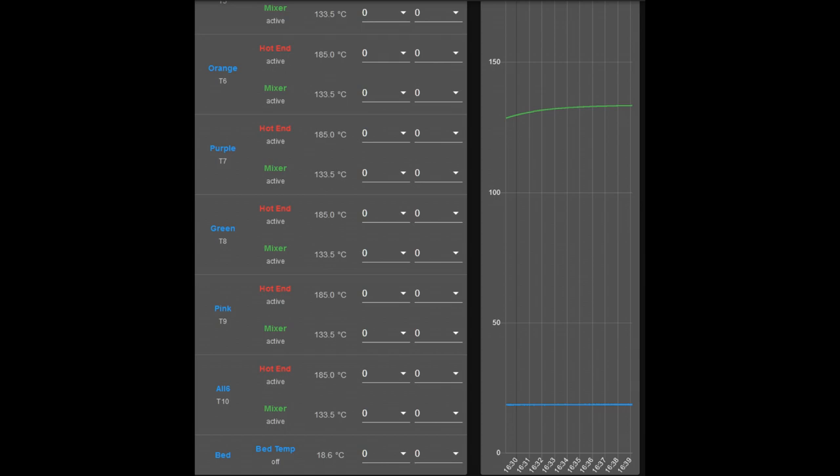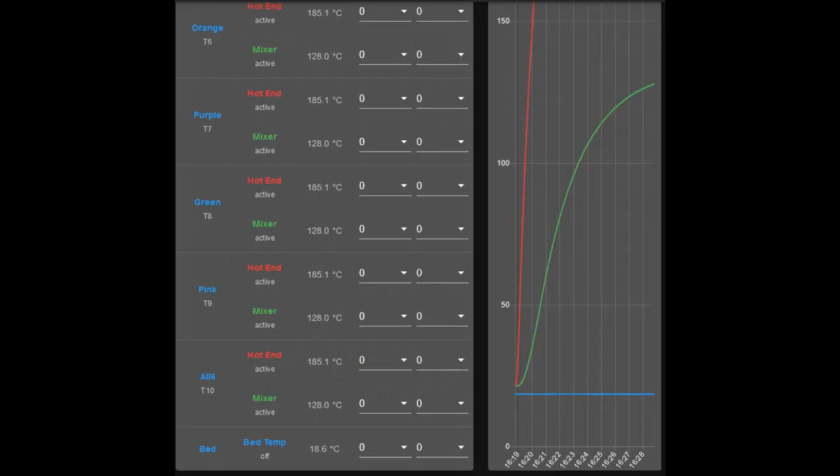In the second chart, we're at about 16:35 and it's still rising slowly. In the third chart, we see it's stabilized at 133.5 degrees at 16:39 — so it takes 20 minutes to fully reach temperature. This is in still air with no cooling fan. We've got about a 52-degree temperature difference. Without any cooling fan, any filament held in the combining block would be at 133 degrees — significantly lower than 185 — but it takes 20 minutes to reach that. That's the reason for the second heater.